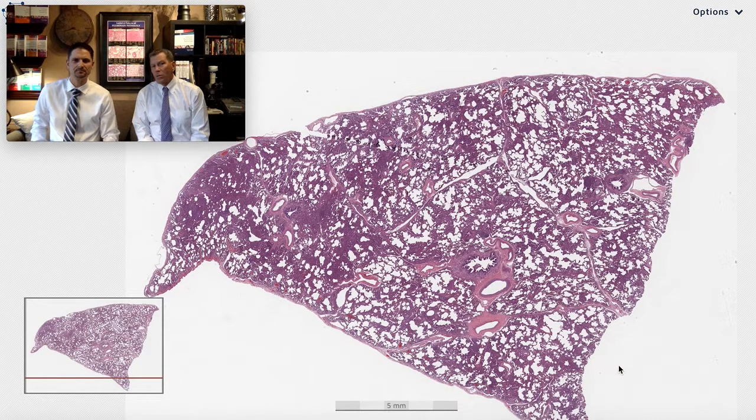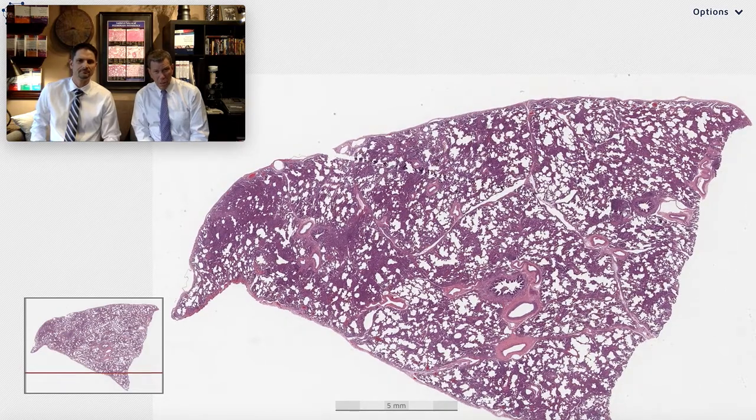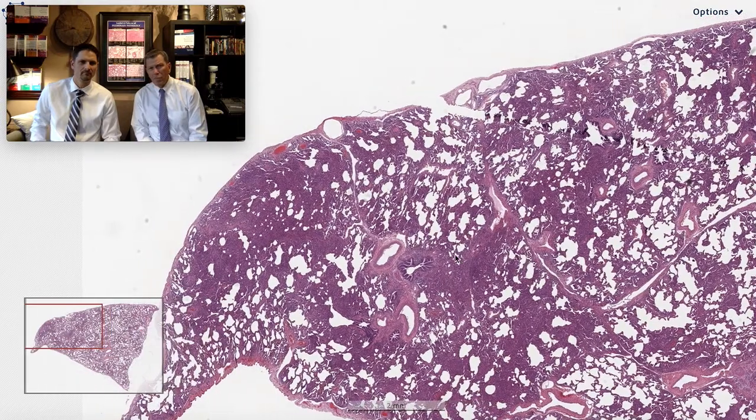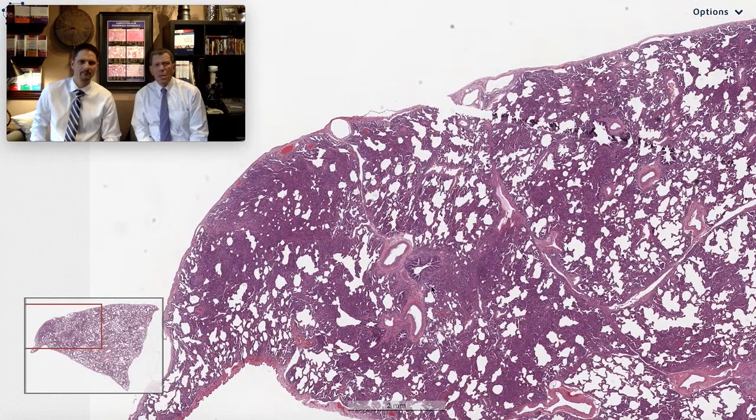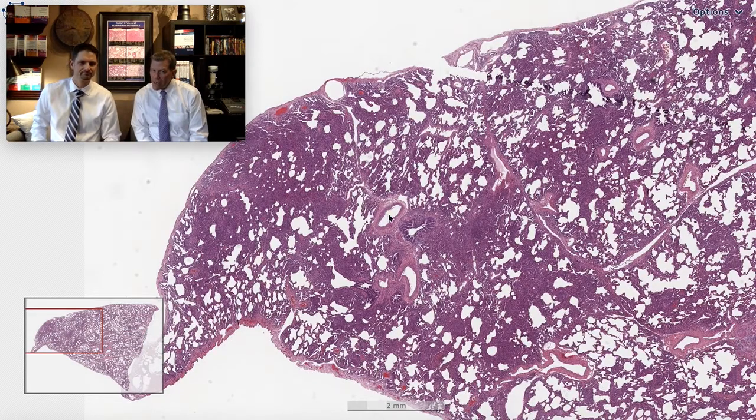And where are those? They look to be, at least, next to a bronchiole. And there's some arteries right in there. So there's a bronchiole that has a spin-off of blue around it right there. And it's not cuffing the arteries — you notice that? It's nodularity around the airway of blue cells.